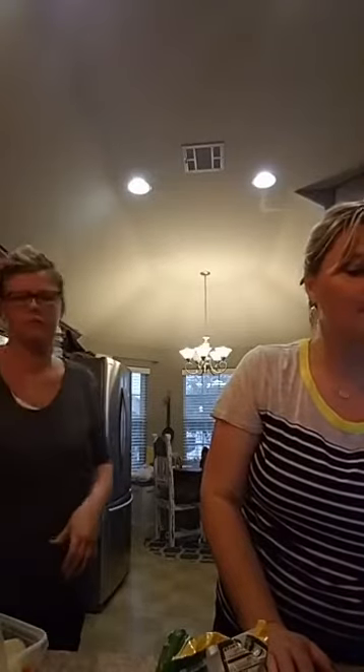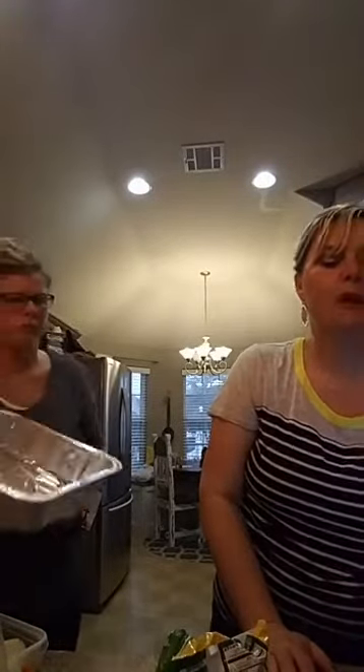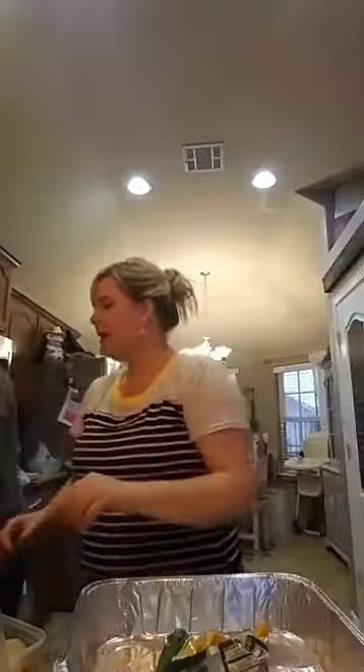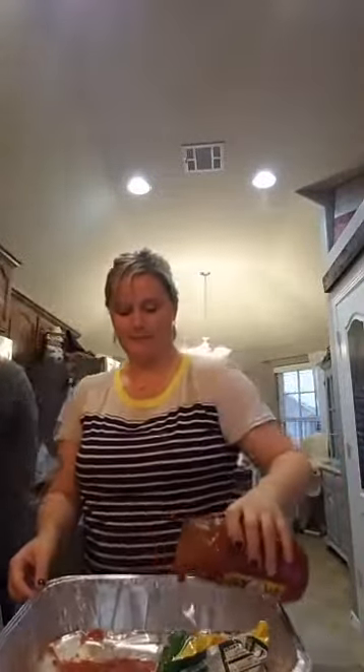The very first meal we're going to put together is the lasagna. We bought oven-ready noodles so we can just stick them in and pop it in the oven. We're going to use these foil trays — you can use a glass tray if you want, either one is totally fine. I like to do a little bit of sauce on the bottom first to keep the noodles from sticking.